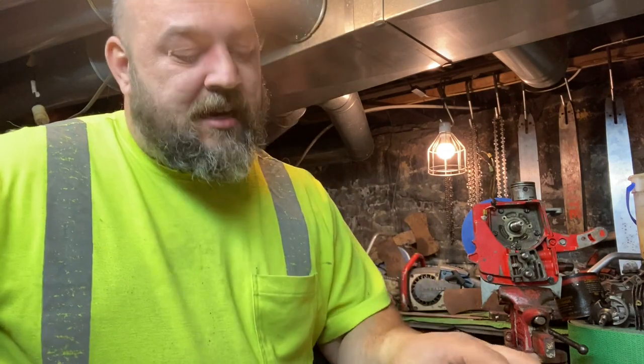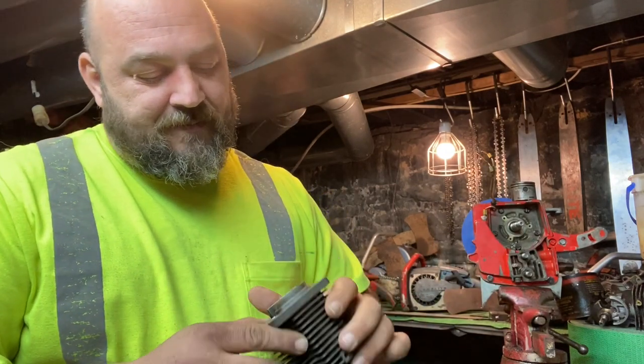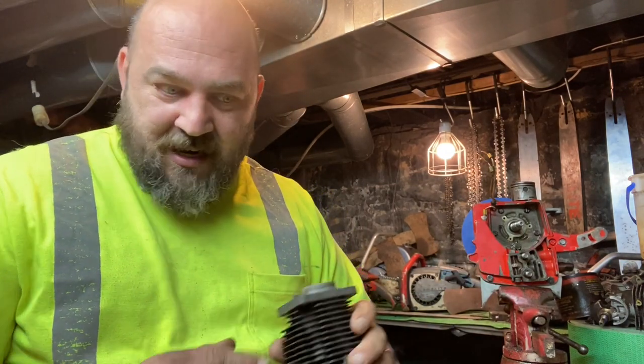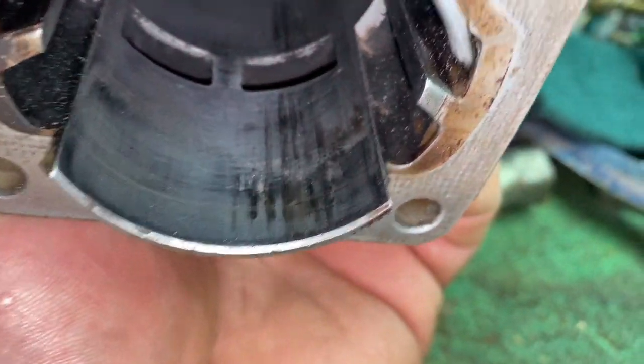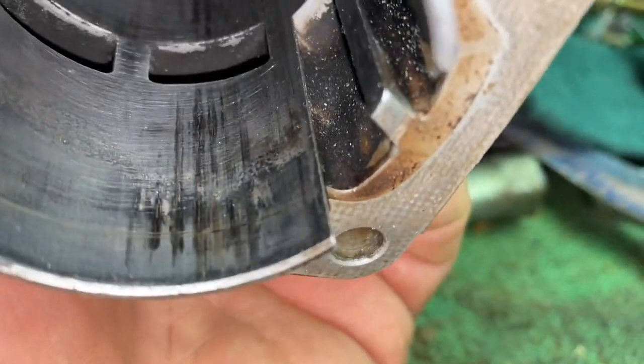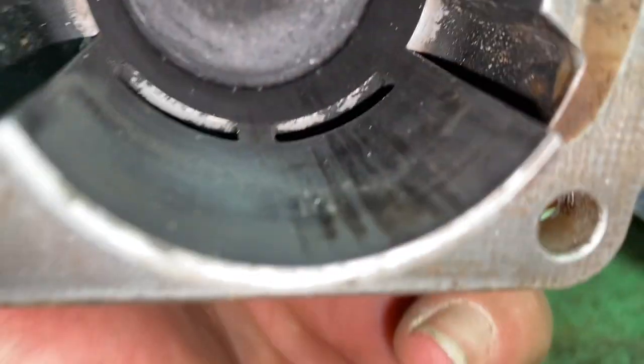Today I got my cylinder off and it's got some uglies in there, and we're going to see if we can clean them up. As you can see there's some uglies. The other side ain't so bad, but we're going to see if we can clean this up a bit.